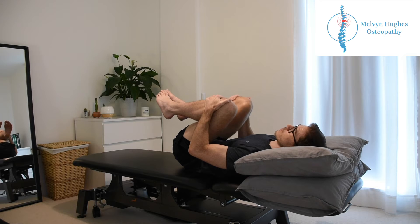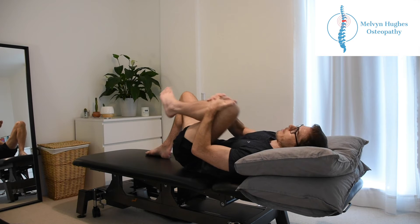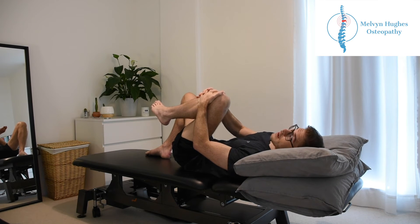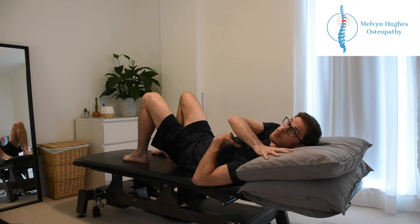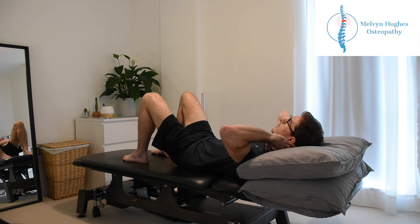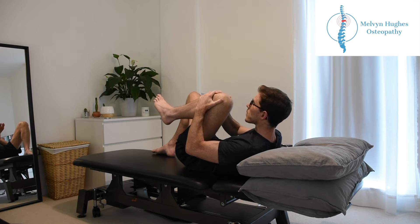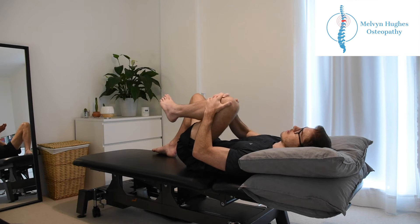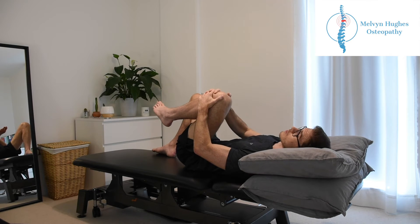So as you breathe in, knees up to chest, and then as you breathe out, just sink nice and deep into the stretch until you feel that gentle pull. One tip: try not to bounce when you stretch — often you see people bringing the knees up and they start bouncing, so try and avoid that. Another tip: make sure you've got a pillow or a couple of pillows to support the neck. We don't want to be straining the neck as we stretch, just have that neck and upper back relaxed and gentle.